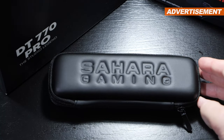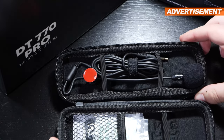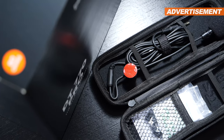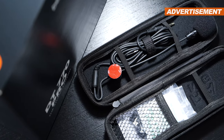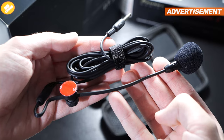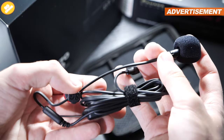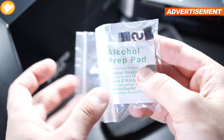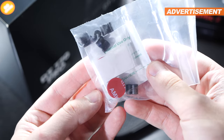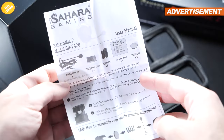The unboxing experience certainly is a whole lot more exciting than with many other products, for sure. The product along with all of its accessories is inside this surprisingly high-quality carrying case with a zipper, so we can neatly store the mic and travel with it. Inside is the actual microphone, safely tucked away, a small alcohol cleaning pad along with cable clips, extra adhesive, a spare piece, and a quick manual with instructions.